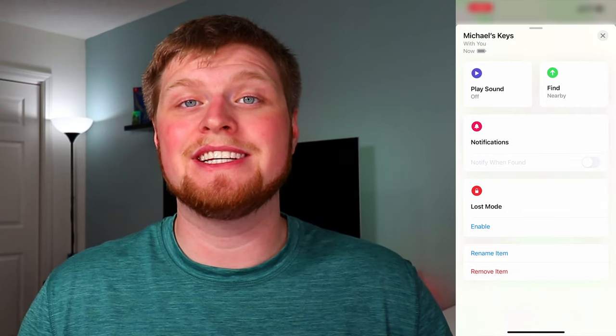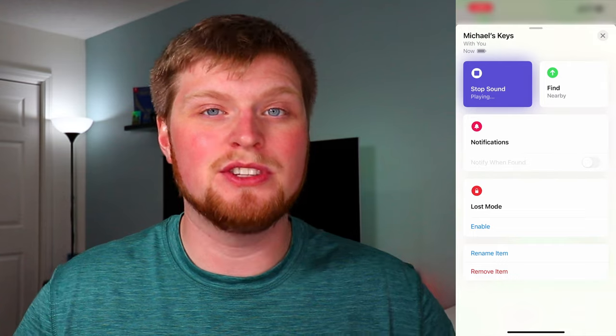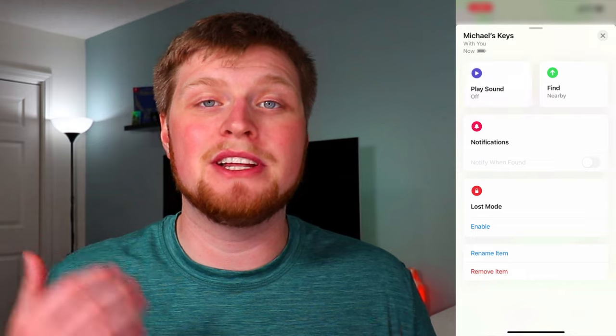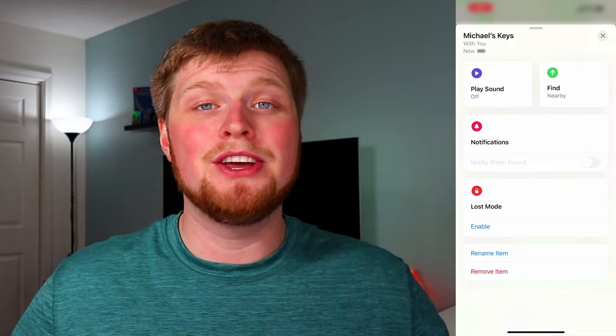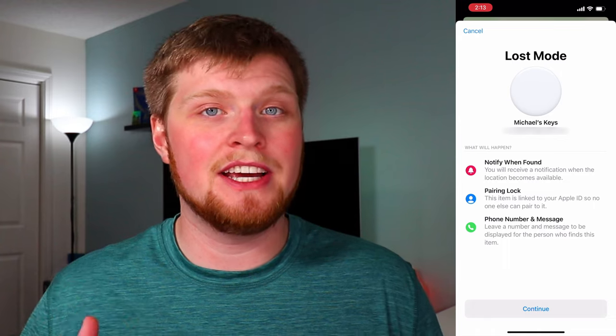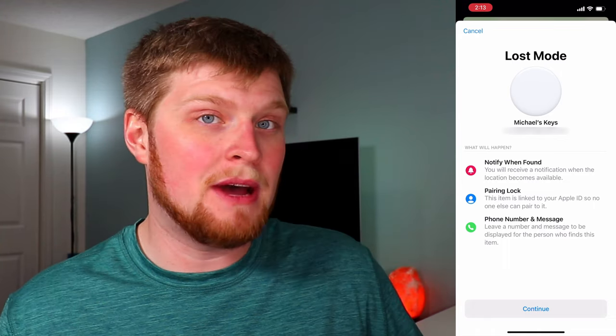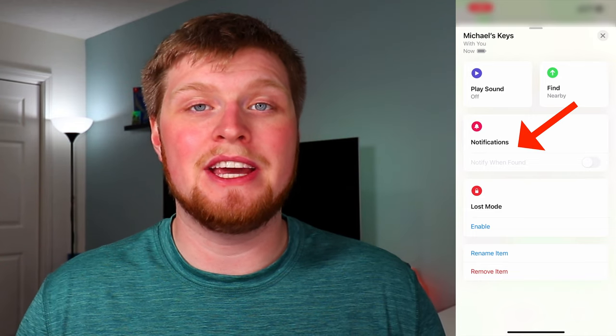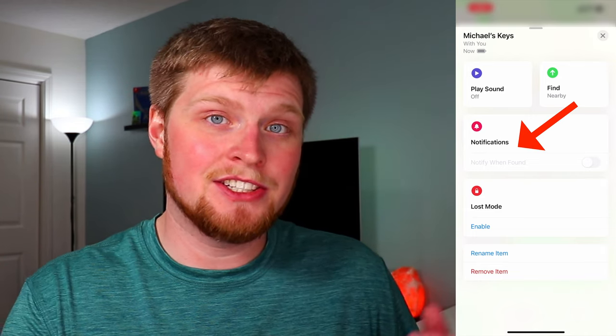Here you can play a sound if you're trying to find an item in your home, like your keys or purse — you play a sound and hopefully hear it. You can also enable Lost Mode here if the item with the AirTag attached is lost, maybe a backpack. You can also get notifications from the AirTag and the item it is attached to, and turn on notifications from this screen as well.